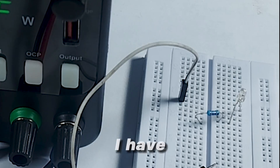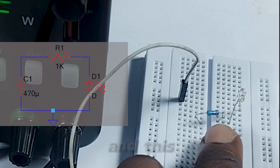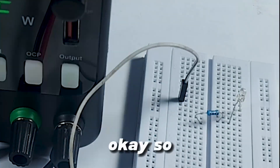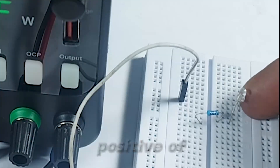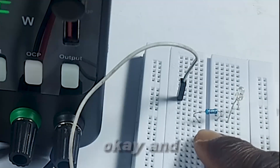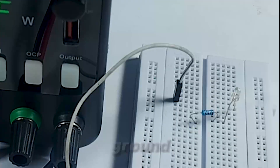I have this resistor and this LED connected in series. This is the positive of my LED; the negative is connected to the resistor. The other end of the resistor will be connected to ground.